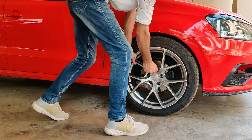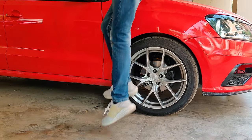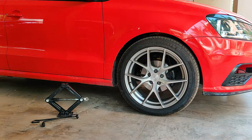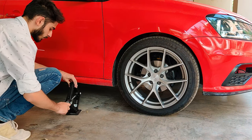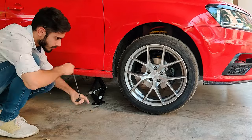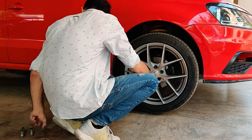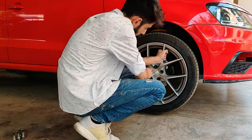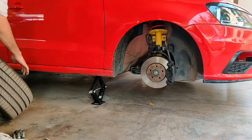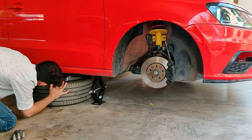Step 1 is to loosen the lug bolts while the car is still on the ground. Step 2, jack up the car on a flat surface and remove the now loosened lug bolts. With the wheel out of the way, it is a good idea to slide it under the car as a fail safe, and if you have jack stands, this is the right time to use those.